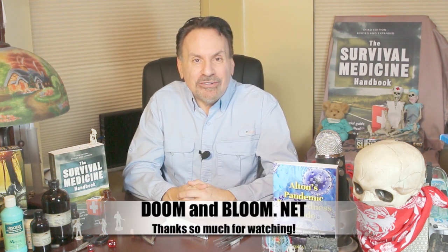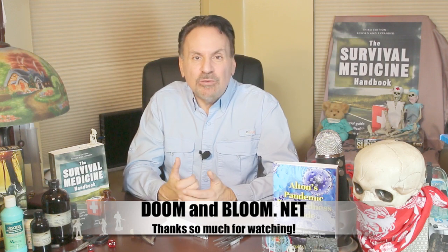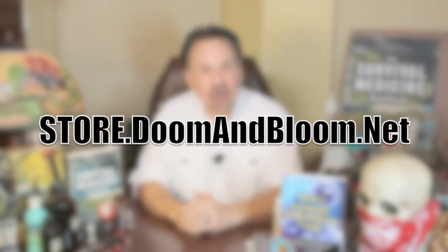This is Joe Alton, MD, that old Dr. Bones, wishing you the best of health in good times or bad. Thanks for watching. I know you don't have all the medical supplies and personal protection items you'll need in times of trouble, so why not check out our entire line of kits, supplies, and more at store.doomandbloom.net.